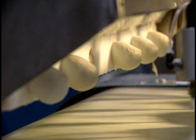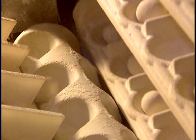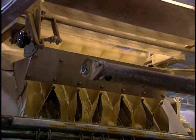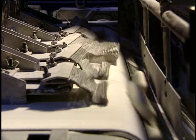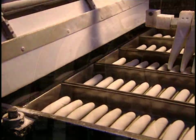Here we see the making of hot dog rolls. These little dough balls have to be shaped lengthwise and fermented before molding. The hot dog rolls are then machine-molded. The dough pieces must not touch one another, so they're spaced apart by a small mechanical arm.